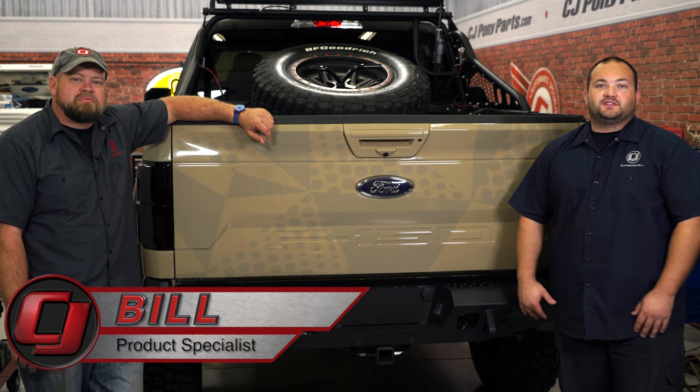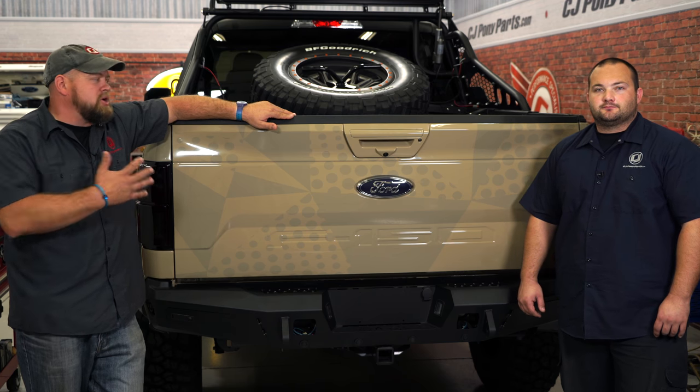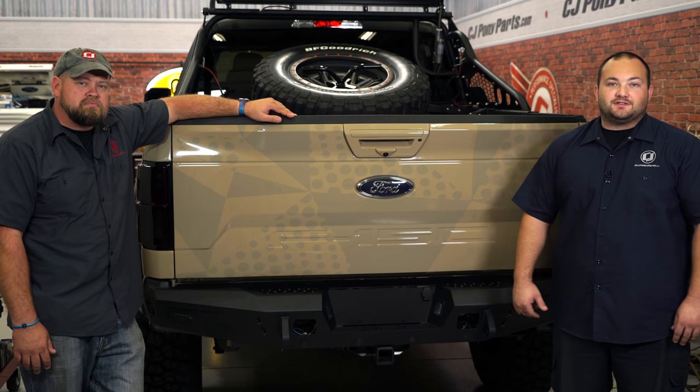Hi, I'm Bill from CJ Pony Parts and I'm Freddy with CJ Off-Road. This is our 2018 F-150 we built for the Ford display at this year's SEMA show. Because of the rules of SEMA, we weren't actually allowed to show you this truck until it was finished. We've done a ton of work to this truck including this Addictive Desert Designs rear bumper, and today we're going to show you how we installed it.